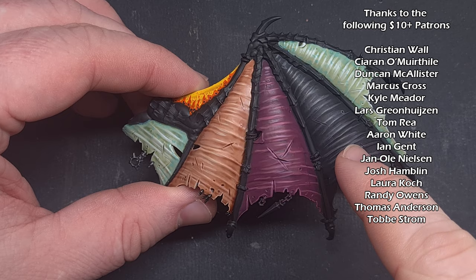And there you have it — really simple wing membranes. They look fantastic on a range of models such as Daemon Princes, Tyranids, Belakor, even Mortarion himself. I really hope you enjoyed this video — check out my other content, and I will see you next time.